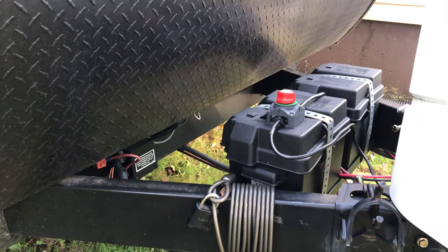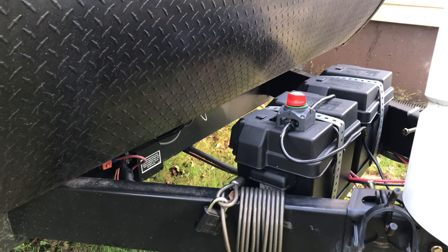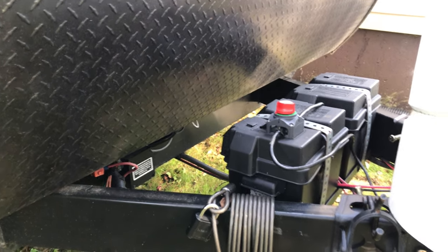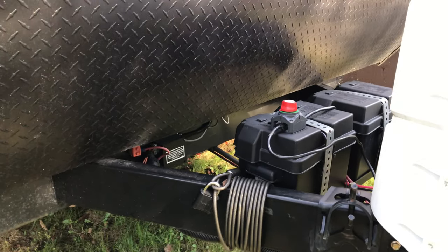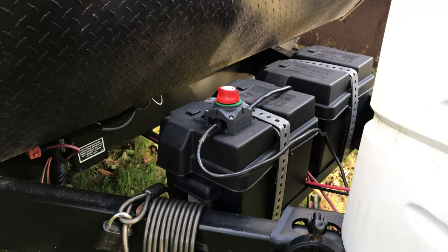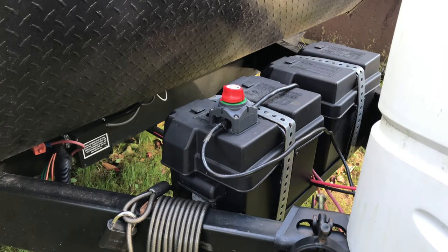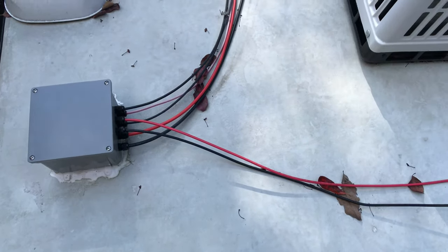The lead-acid battery bank up front is 180 amp hours, and of course usable is half of that. But you really don't want to tap below 52% — to be safe, never discharge your battery below 60% depth of discharge. Hang tight, I'll give you a tour — check it out.